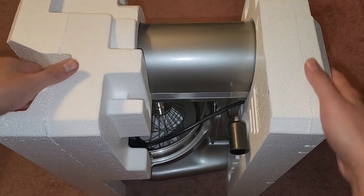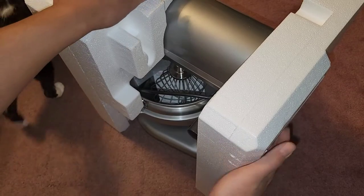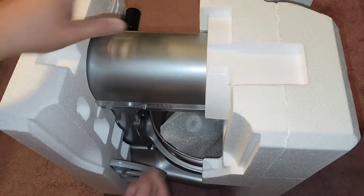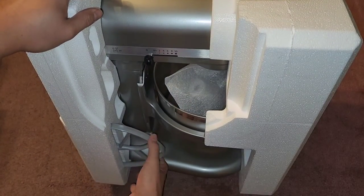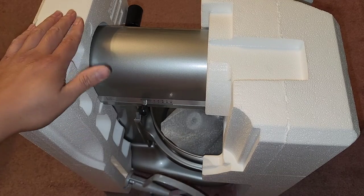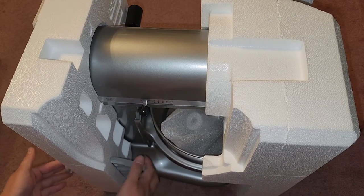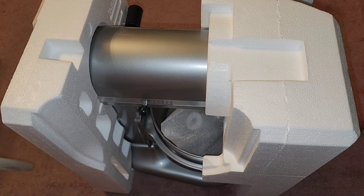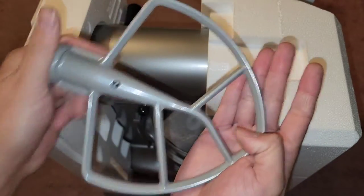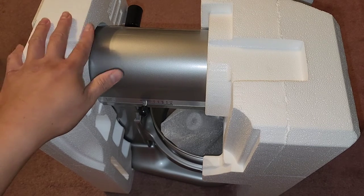So we got this out. You can see they have the beater attachment already in there. I'm going to rotate this — there's the other mixer right here. I pushed it out, so I guess it just sits in there. The beater end comes out by pushing it through, and this thing kind of sits in there.